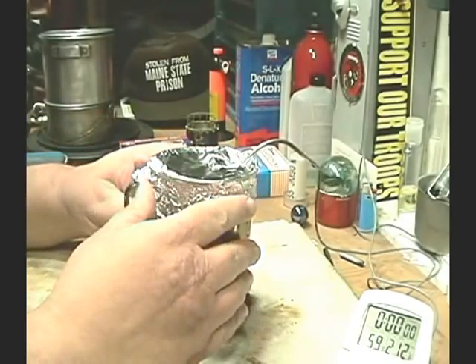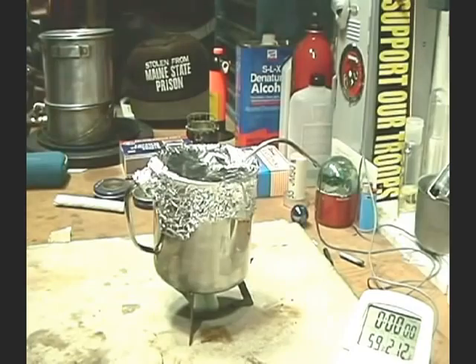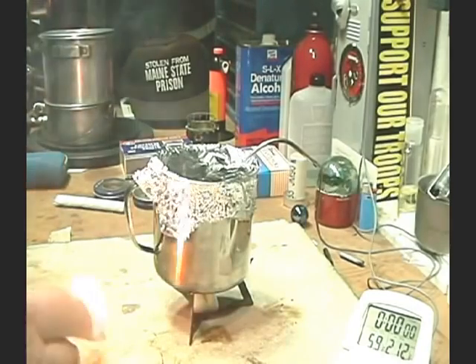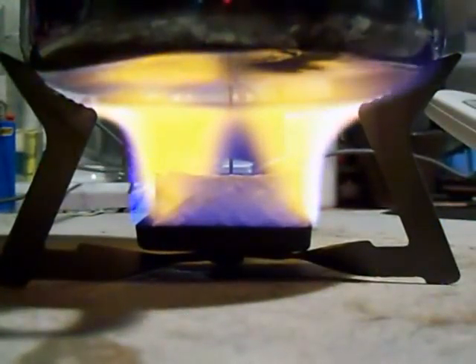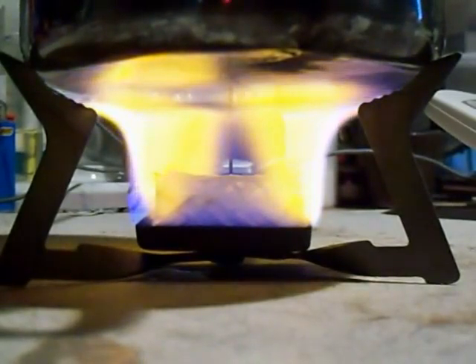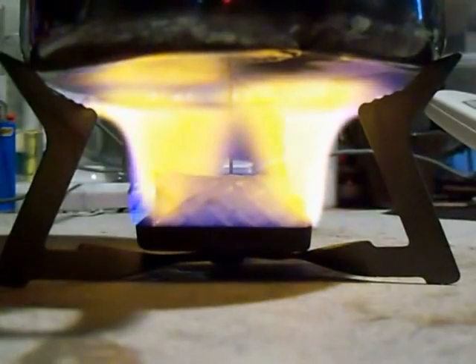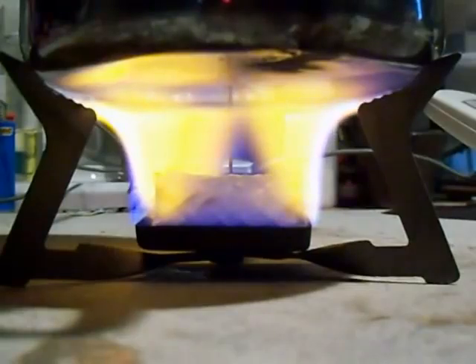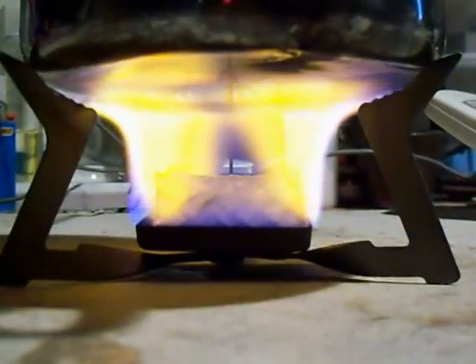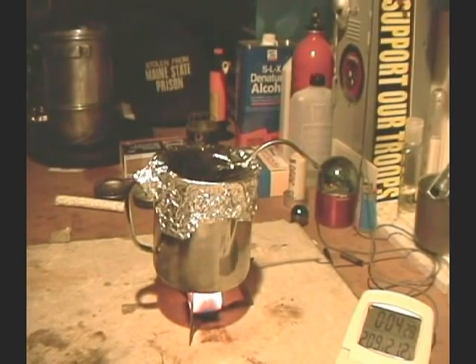Put this on the pot holder and try to straighten it out. Let's light this and see where it goes. Here you can see I'm not getting the nice blue flames like I did on the other ones — it's burning pretty much yellow. What does that mean, Broken Arrow? There we have 210, 211, 212 at 4 minutes 39 seconds.